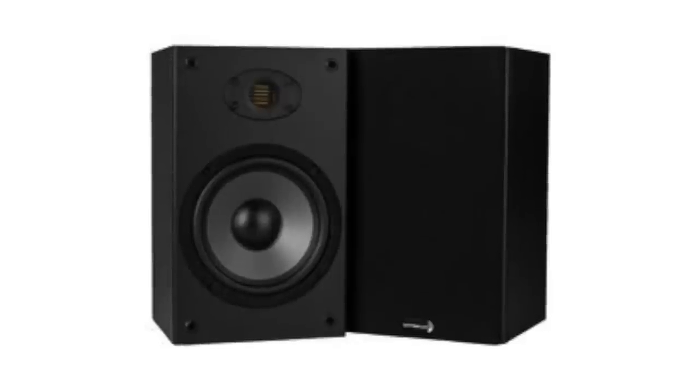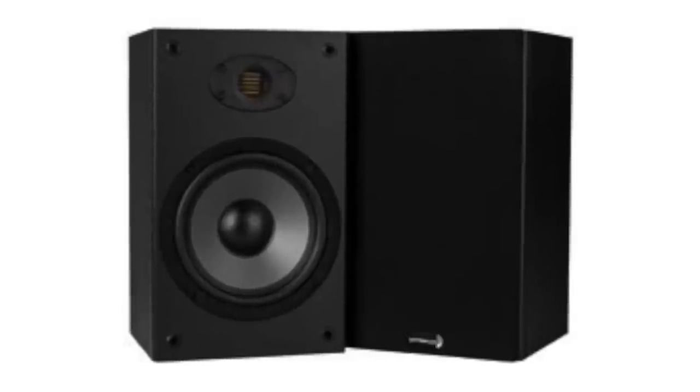The first speaker you probably already know: the Dayton Audio B652 Air, at $65 a pair. It's got a folded ribbon tweeter. I love this speaker — I've listened to it so many times just because it's lovable and easy to listen to. An amazingly terrific speaker for sixty-five dollars. Great for a dorm room or kitchen. Just buy it and see what you think. It's a great sixty-five dollar speaker — not the best thousand dollar speaker, but a great sixty-five dollar one.